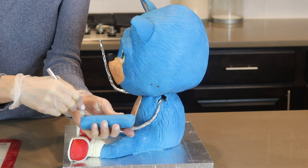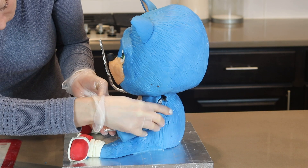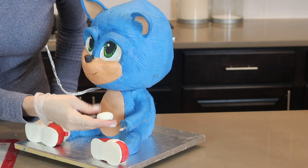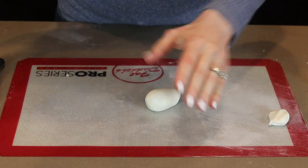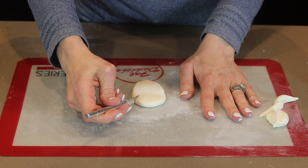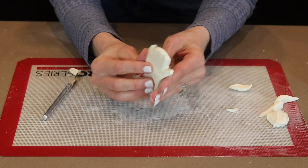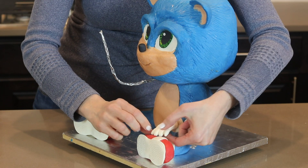His arms are made similarly to his legs. I rolled out a log of modeling chocolate, cut a slit right down the middle of it, and then adhered it to the armature wire, adding more as needed and blending it in the best I can. Next I'm adding his white gloved hands — the top part of his gloves is pretty similar to his socks too. I'm getting his hands attached and then moving on to the cute flower in his hand.